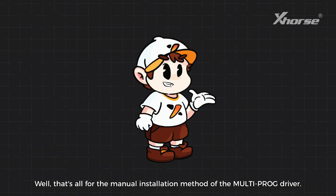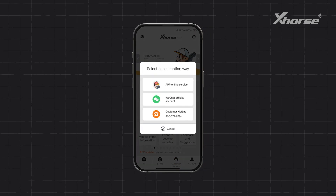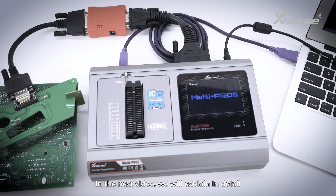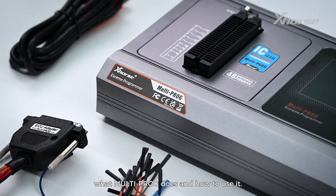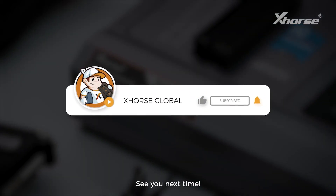That's all for the manual installation method of the multiprog driver. If you encounter any problems during the installation process, please contact our technical support. In the next video, we'll explain in detail what multiprog does and how to use it. If you're interested, please follow us. See you next time.